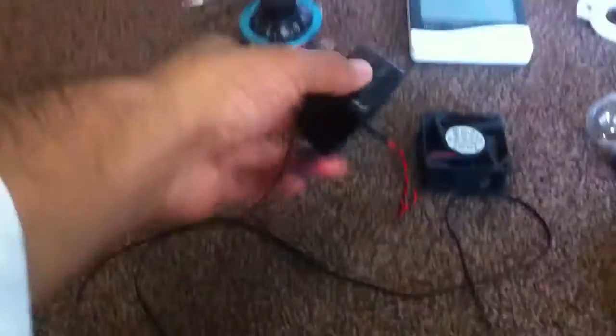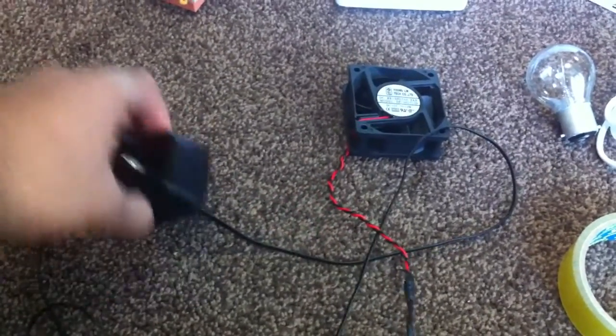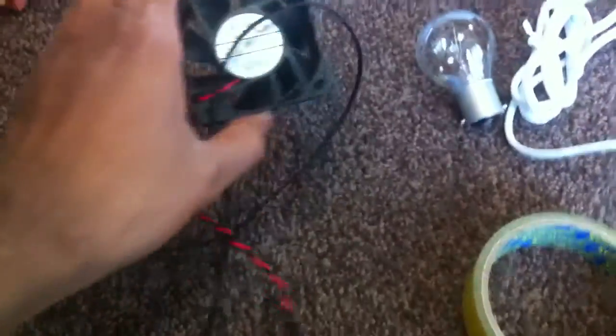We've got a CPU fan which I've actually connected to a Nokia charger, so you'll need a Nokia phone charger or any other type of phone charger that you don't need. And a fan.